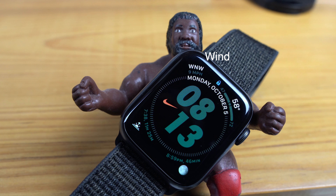Let's jump into my watch and I'll show you exactly how I have it set up. The first complication I have is wind — if I take a quick peek at this and it's over 20 miles per hour, I know I won't be flying that day.